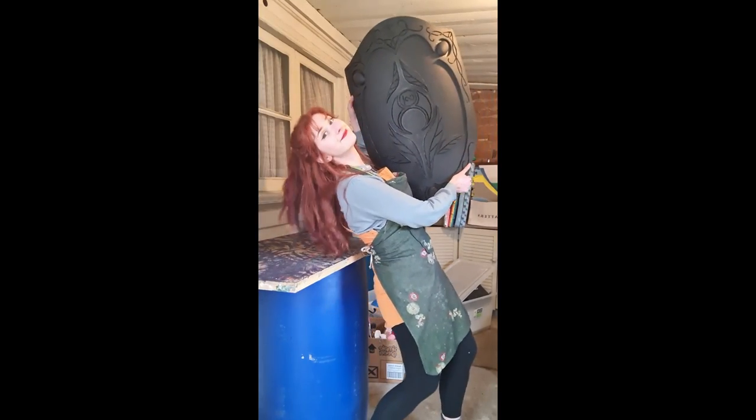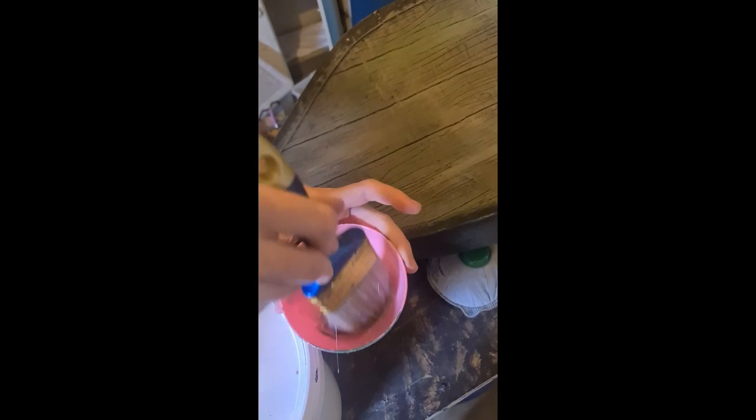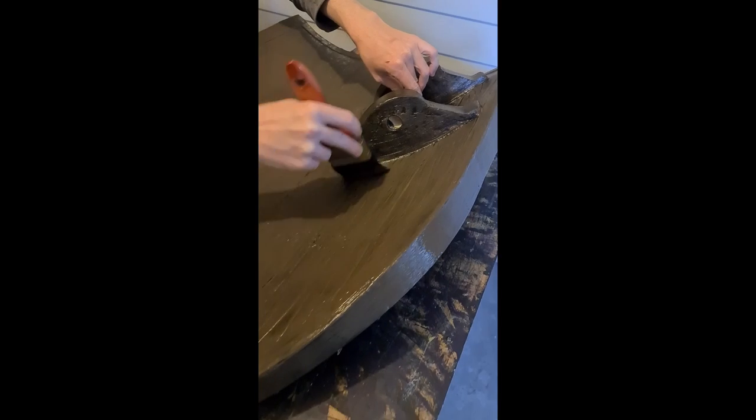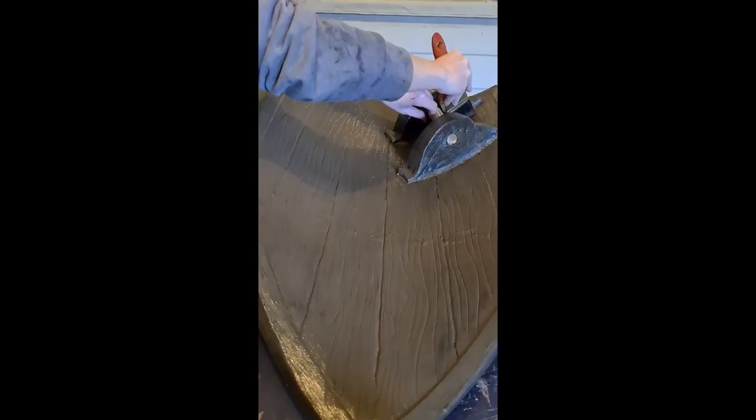Once the base coat is dry and cured, we then move on to adding the coloured latex to the surfaces. In this case we wanted to start with the wood panelling on the rear of the shield and the green panelling on the front face. The wood panelling is achieved first by doing a brown base on all the wooden areas, followed by doing thinner and thinner layers of lighter brown colours onto the raised surfaces of the wood, which helps to bring out the sculpted details of the wood grain that we put into the shield during the building stage.